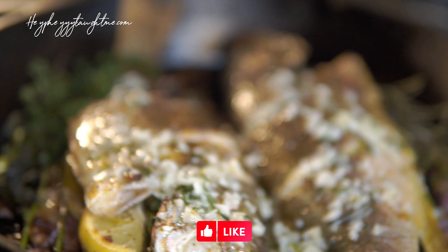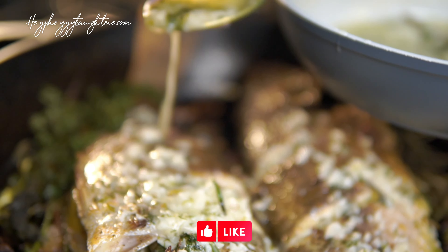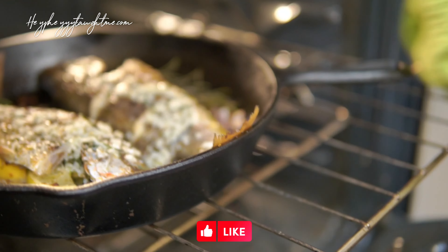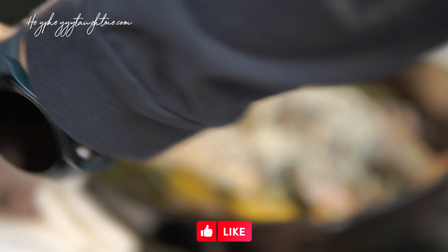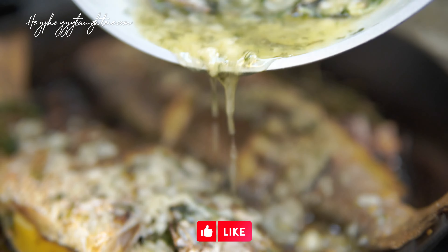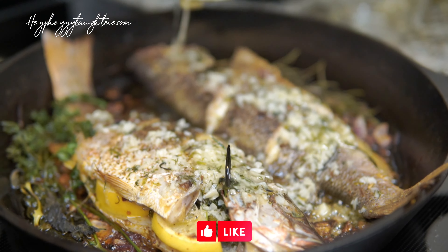My oven went off and the fish is ready. We're just going to spoon that sauce on top of the fish. It's ready to come out — you don't want to overcook that — and go ahead and pour the rest of that sauce over it.